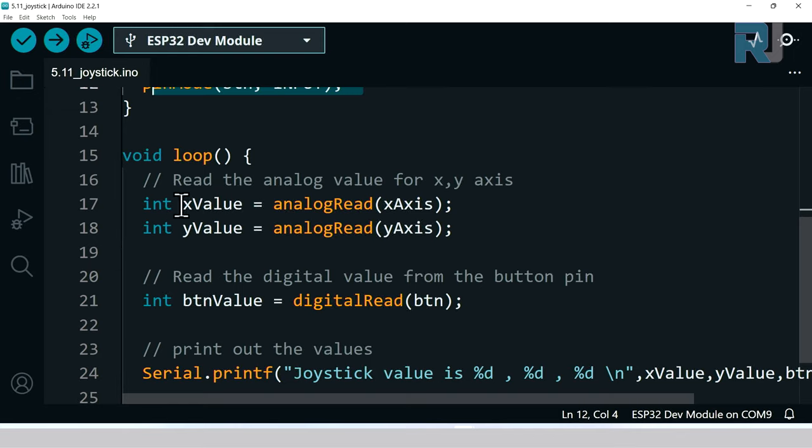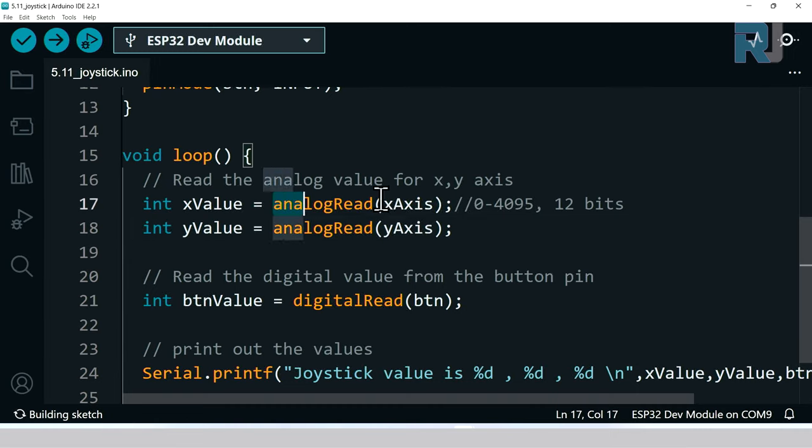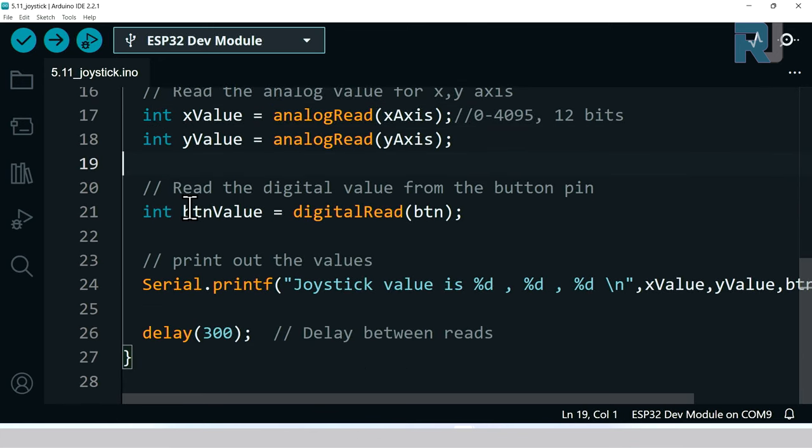Inside the loop we use analogRead on the X axis pin. The value is between 0 and 4095 because it's 12-bit resolution. The result is stored in a variable called x_value. Similarly we read the Y value and store it in y_value. Then we use digitalRead on the button pin — the value is either 0 or 1 — and store it in a variable called button_value.